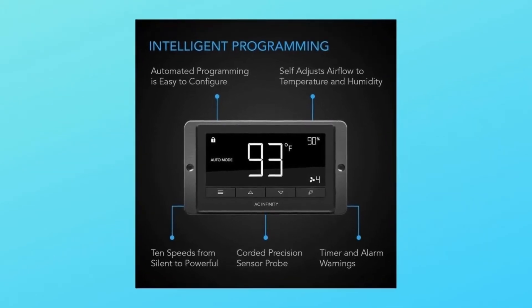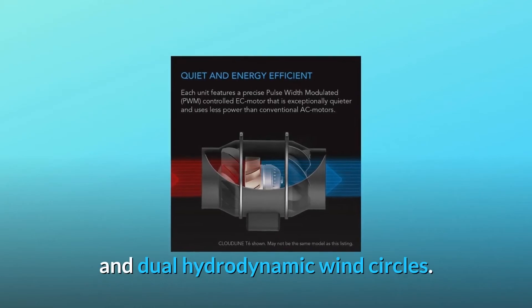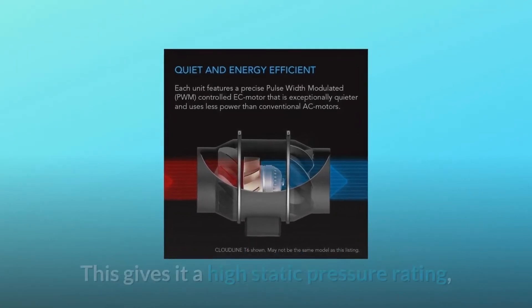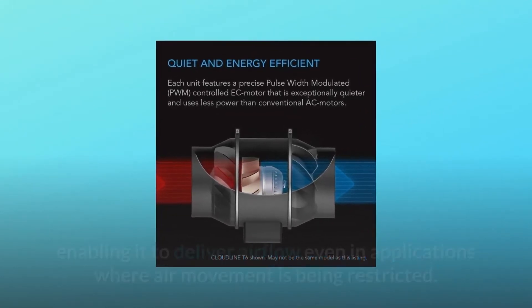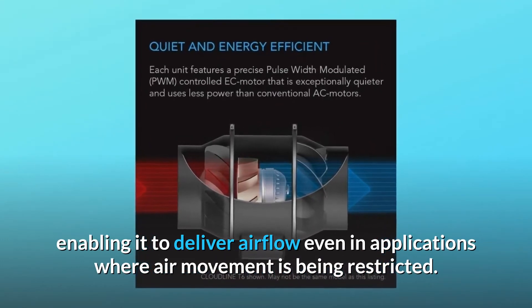In addition, the duct fan uses a mixed flow design using a stator blade and dual hydrodynamic wind circles. This gives it a high static pressure rating, enabling it to deliver airflow even in applications where air movement is being restricted.